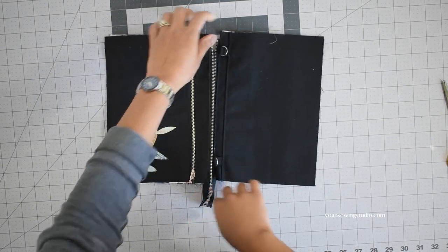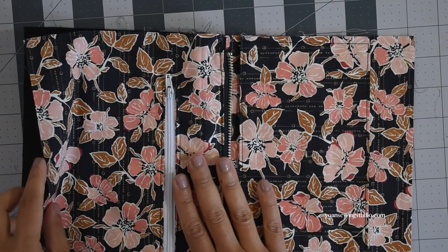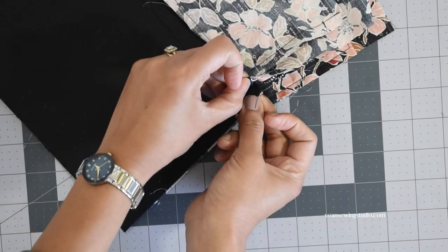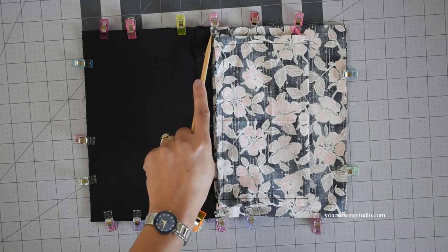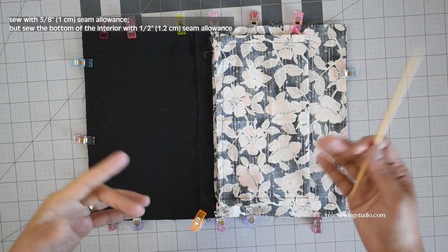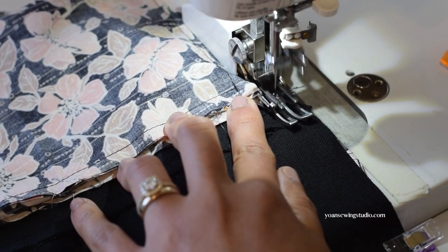Now it's time to assemble. Open your zipper all the way and bring the exterior and interior right sides together. It's very important that the zipper teeth are facing the interior side. Secure with clips starting from the center where the zipper is, matching the top stitching line. Do the same to the opposite side, pushing the zipper tail towards the interior so it's out of the way from the side seams. Continue clipping all around, then stitch starting from the exterior side with three-eighths of an inch seam allowance. Stitch the interior leaving an opening at the bottom of about 4 inches, using a half-inch or five-eighths seam allowance at the bottom so the lining sits snugly inside. Make sure your needle starts right by the start of the zipper teeth.